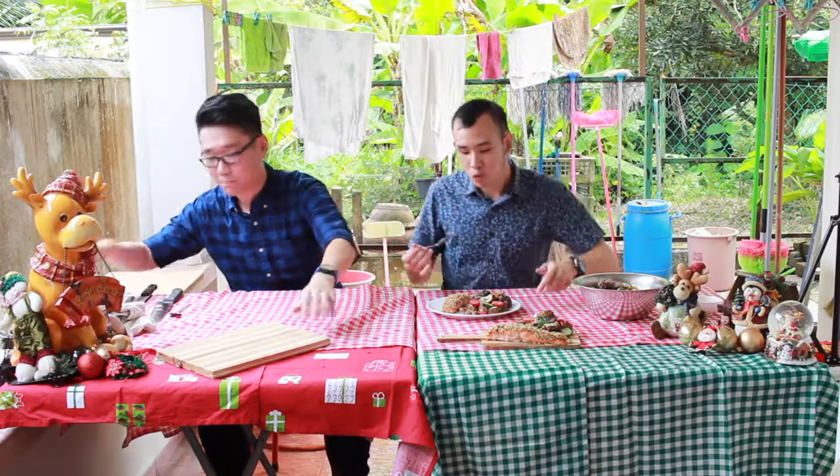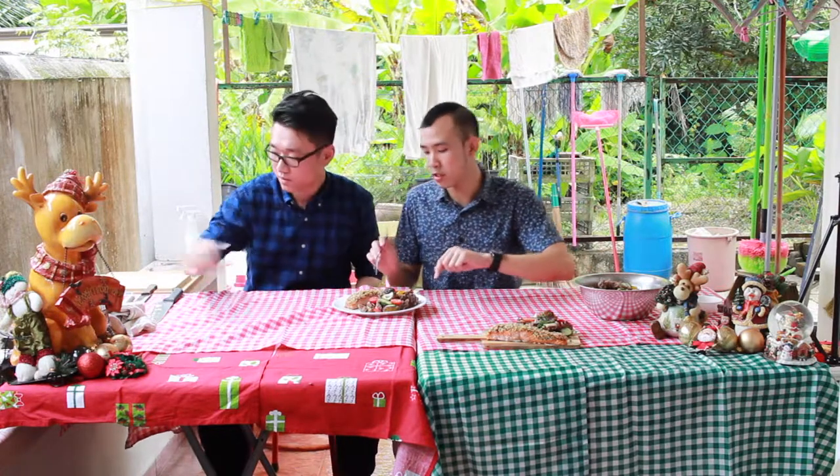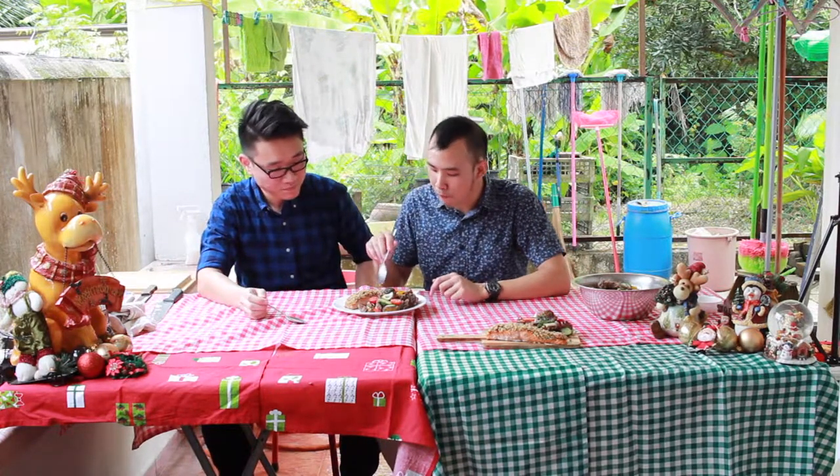So now is the time to taste. We have the salmon here. My favourite part of the salmon is the belly, so I'm going to go with that.